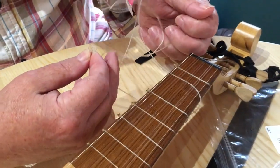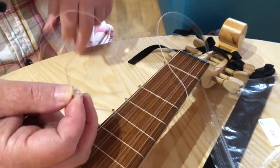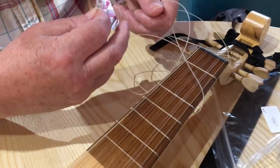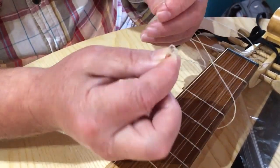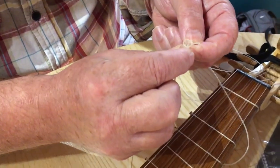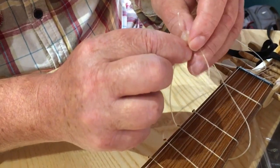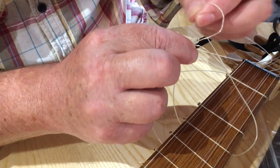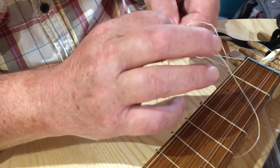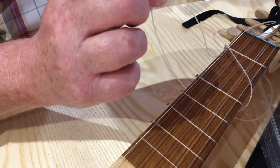Then get the other end of your piece of gut — it's a bit fiddly, especially when it's gone into a bird's nest. So you come up through that side and then down through the other side and then pull the whole thing through.